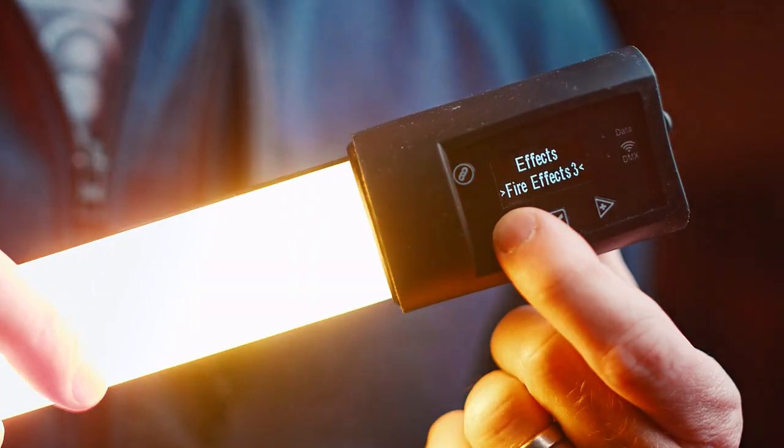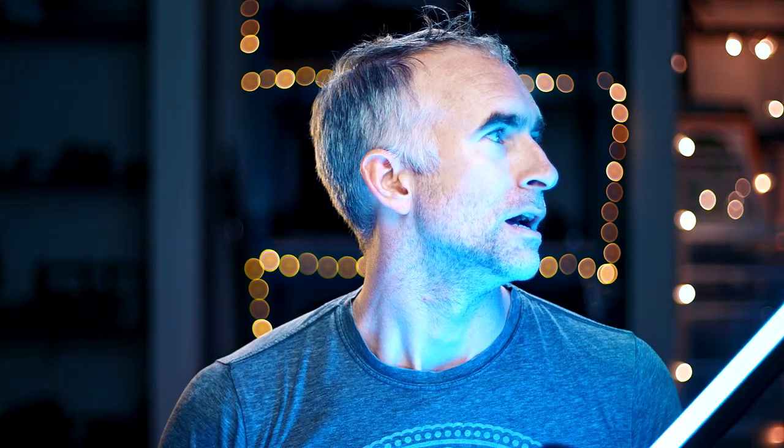It also comes with effects: short circuit, which is great if you want to plug it into an existing fluorescent tube housing for a horror effect; paparazzi; fire effects; and police light, which every LED maker is putting in these now. It's a really impressive upgrade to the Quasar. They are not as cheap as the T8s — 250 for the crossfade and 75 to 80 for the T8s depending on where you get them.